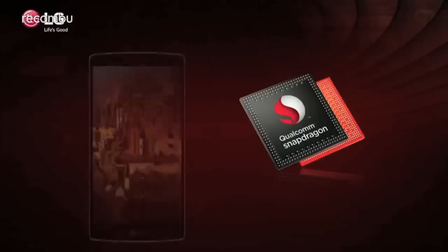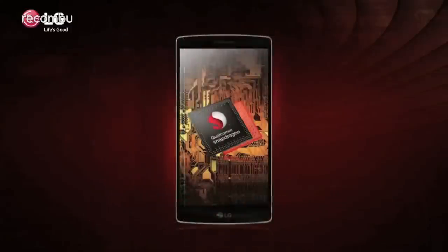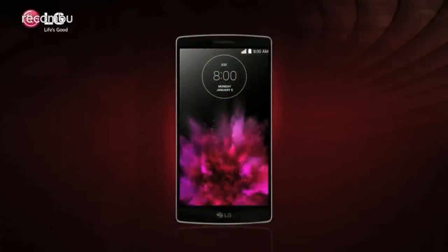On the inside, this is one of the first handsets to pack Qualcomm's fancy new Snapdragon 810 processor. It's a 64-bit octa-core chip that sounds like it'll be seriously beefy in practice.